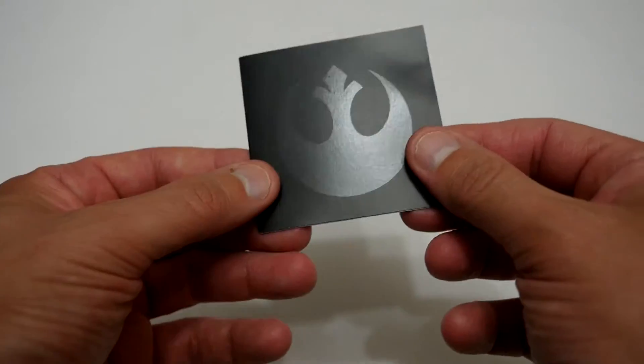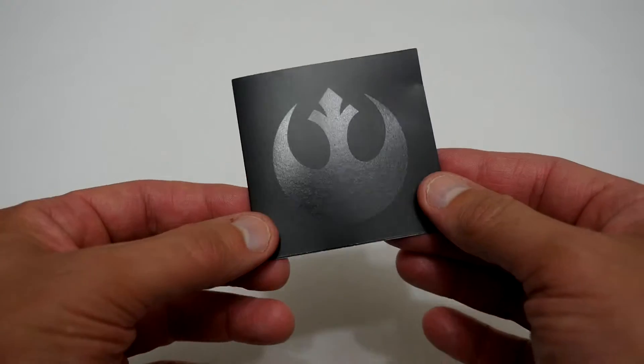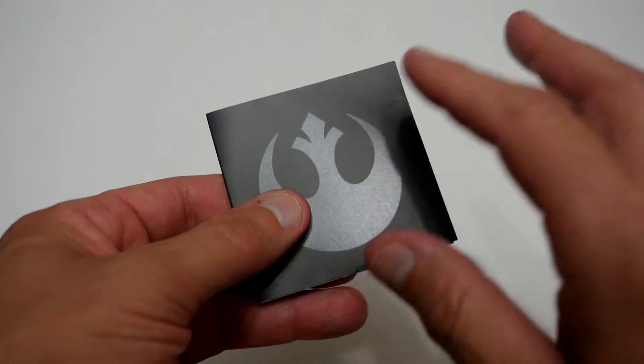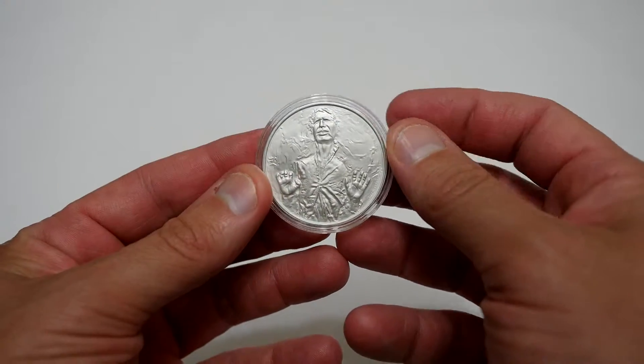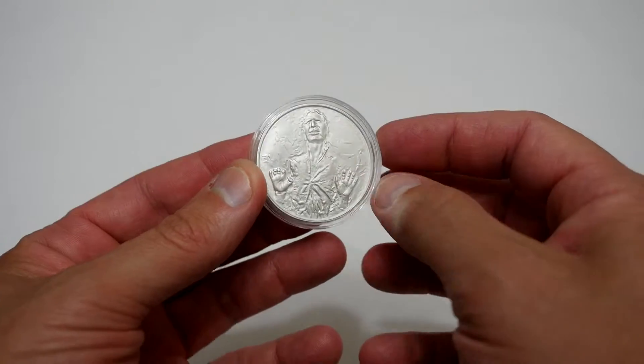And that's pretty much it — there's not a lot of detail like my previous coins. So next let's have a closer look at the coin itself. And here we go — the star of the show: this is the Han Solo Carbonite Freeze Coin.